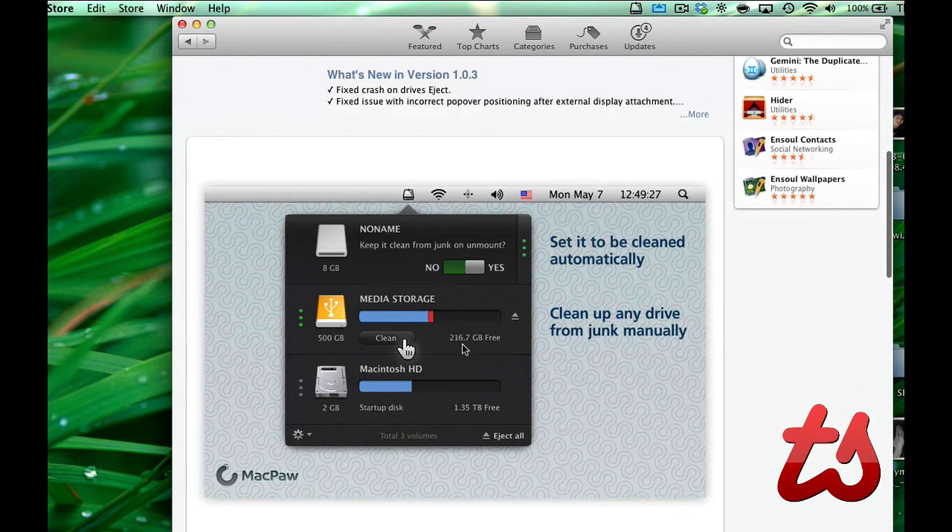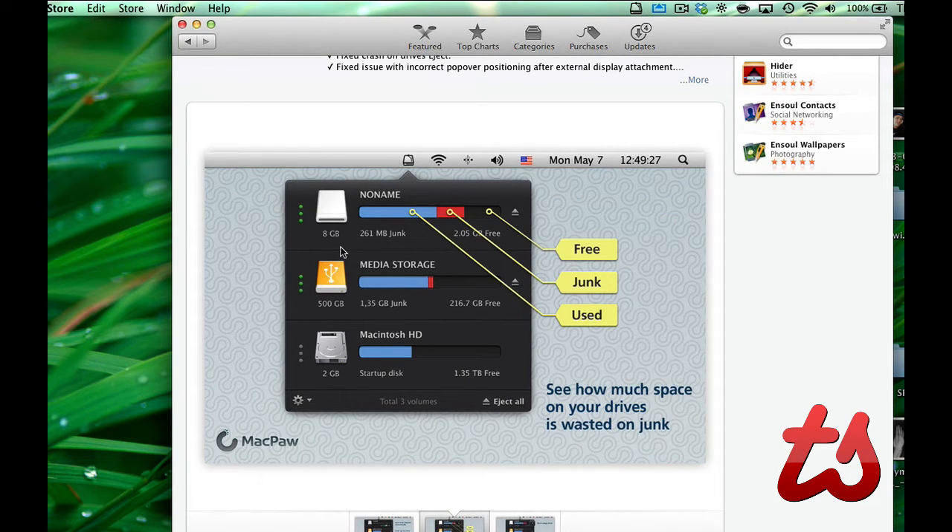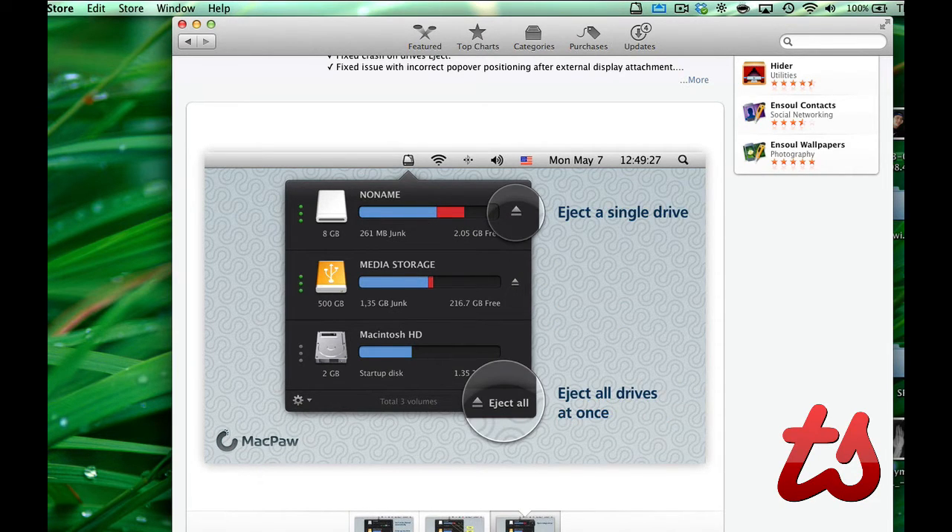As you can see here in this screenshot, it shows the used space, the free space, and here in red is the junk space. If you hit clean, it'll remove the junk on the drive. Here's a little diagram — this 8 gigabyte drive has quite a bit of junk, 261 megs, that this app would remove in that example.